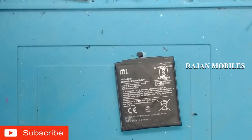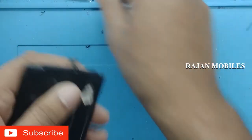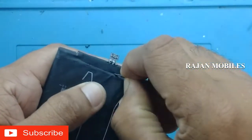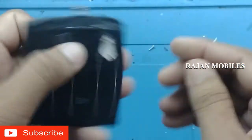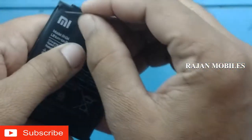Now I have to show you the iBoot cable. The iBoot cable is not connected. I am going to show you the iBoot cable.